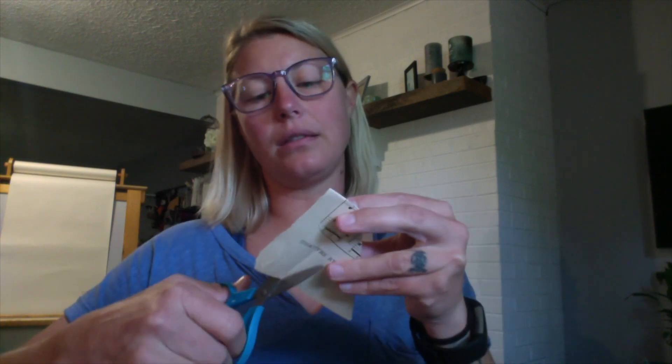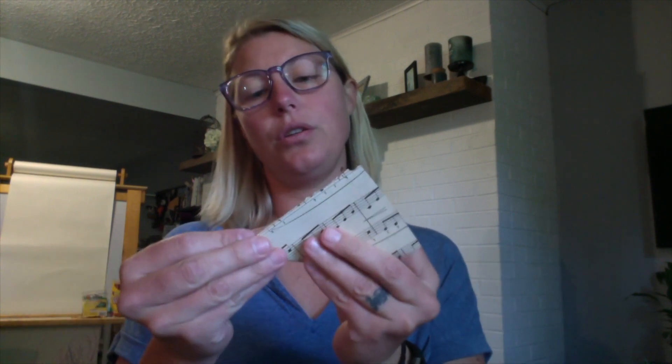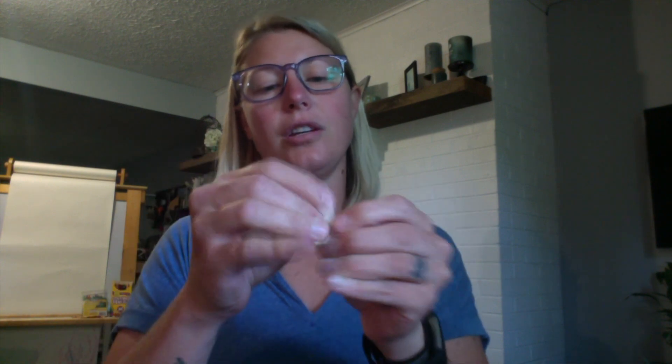I always encourage you to try your own versions and experiment. If you really like this style and want to make bigger flowers, you can certainly do more of these triangles — the more you do, the fuller your flower will be. You might also want to try different sizes. I quartered my paper, but if you have a bigger piece of book page and want to try larger rectangles to start with, that could be interesting too.